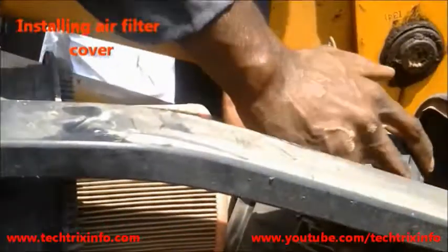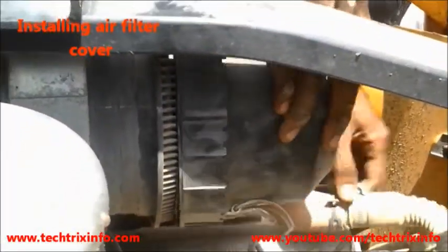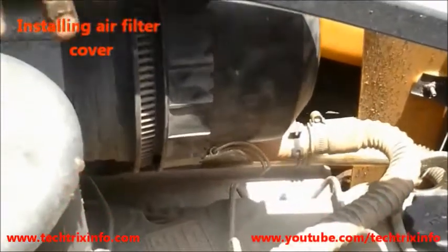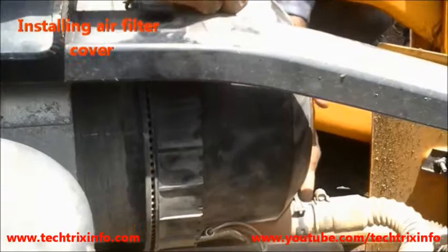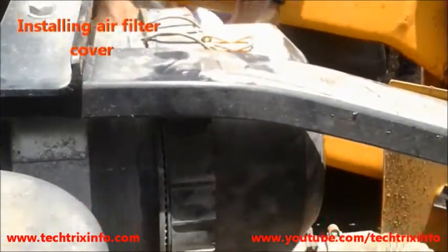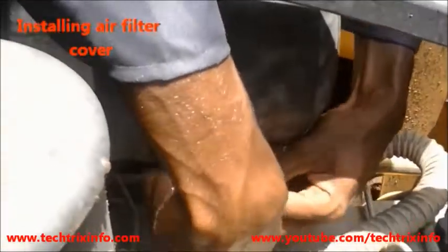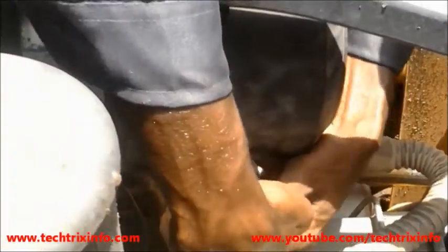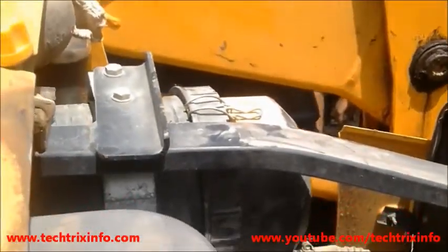Now we install the air filter casing cover and close the air filter. You can see the scavenging hose actually protruding out from the air filter cover. That's how to install the air filter inner and outer element on a JCB backhoe loader construction equipment.